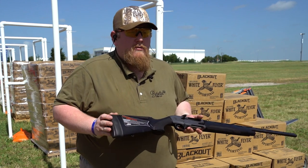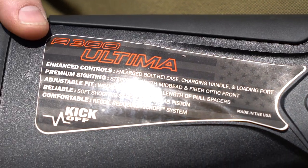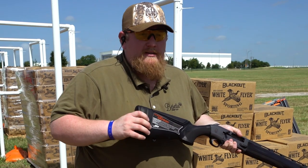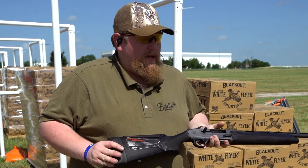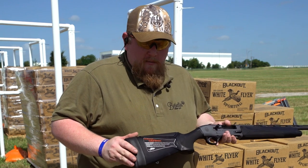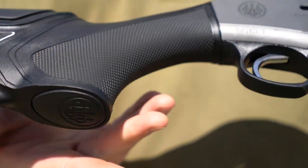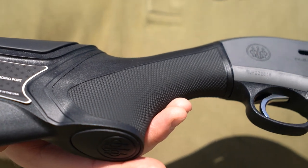Starting at the back here, we're going to market it with a standard KickOff recoil reduction device. This is a compressible recoil reduction device that is mounted inside the stock and really reduces the felt recoil of any of the heavy waterfowl or turkey loads that you may wish to run. Moving forward from the KickOff system, we have a standard soft comb molded into the stock and a nice scaled pistol grip stock on the 20 gauge.